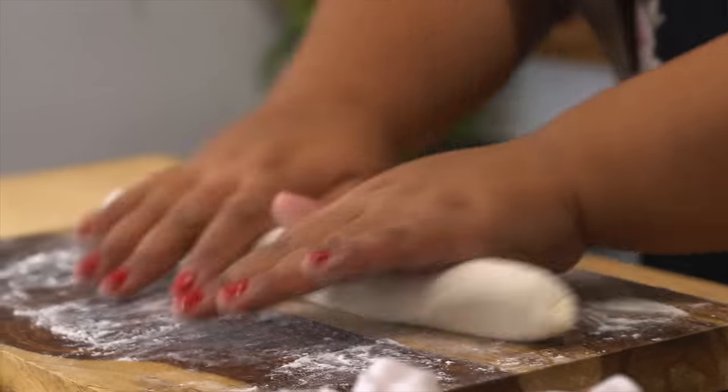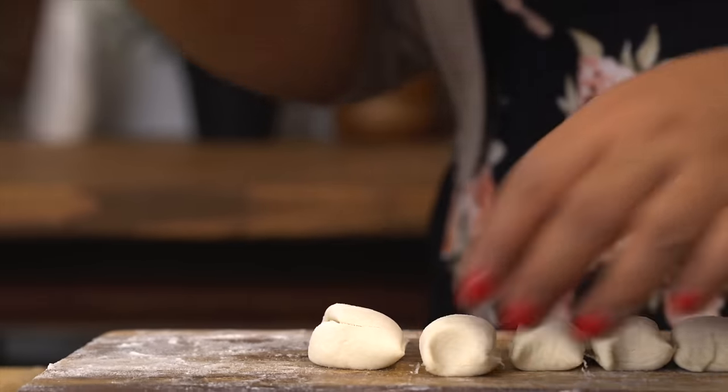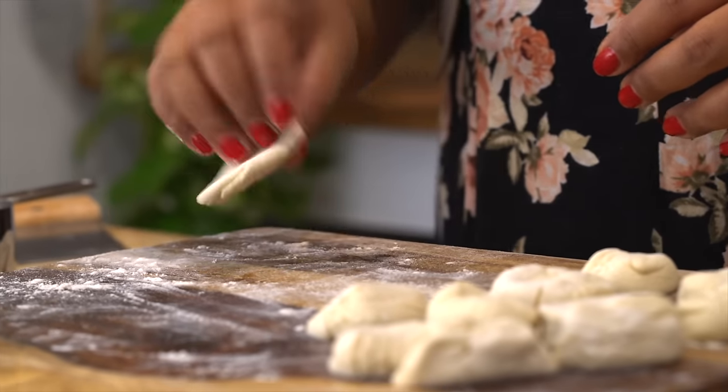Then divide it in half, roll it out into a log, and divide them into one-inch equal pieces. Now I'm ready to assemble. I'm working with just a few pieces at a time, and the rest is kept under a damp cloth, with my filling over here. Slightly flatten each piece into a little round.